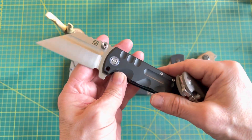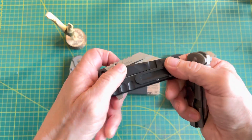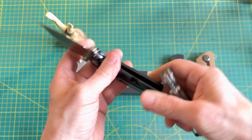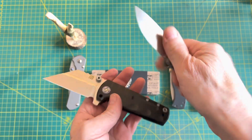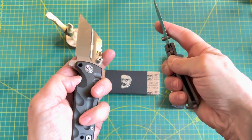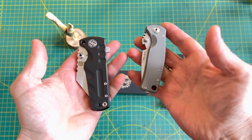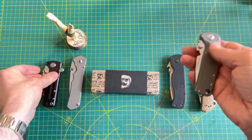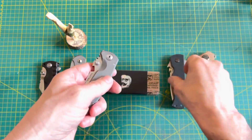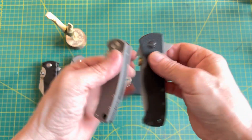That makes it kind of a hard-use knife, and this one is classified as a smaller hard-use knife as well, so there are some similarities there. I was carrying the Proponent for about two weeks prior to the arrival of this one.